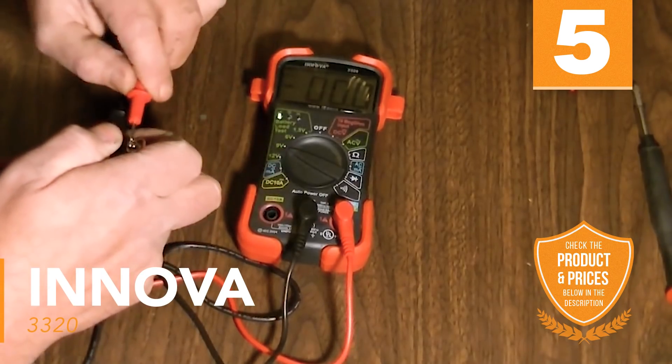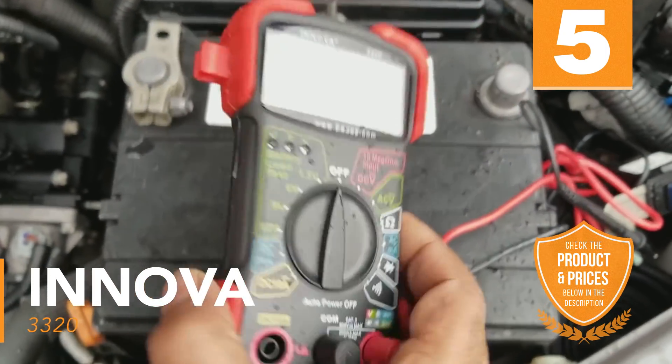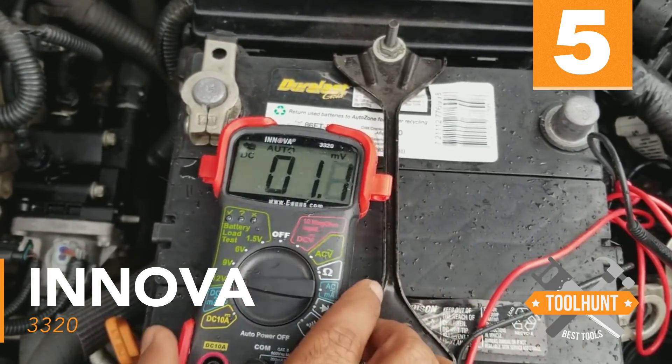This multimeter is also UL certified for safe operation in most situations. This is the perfect multimeter for hobbyists or those looking to get used to a digital multimeter before splurging on a more expensive model.